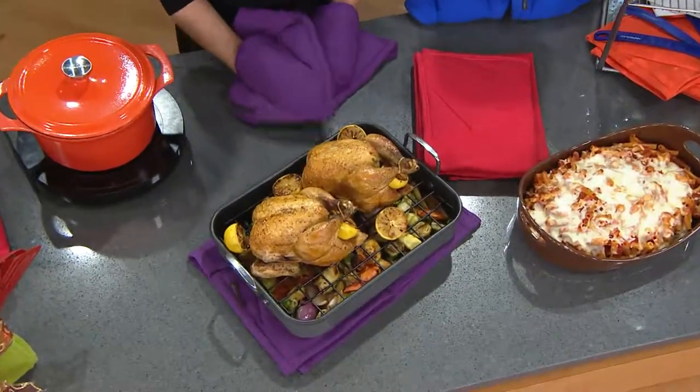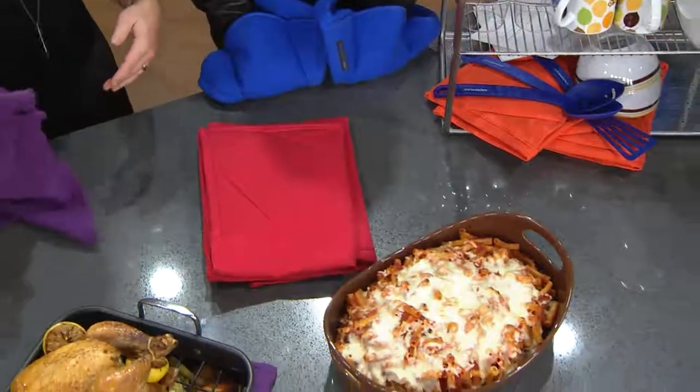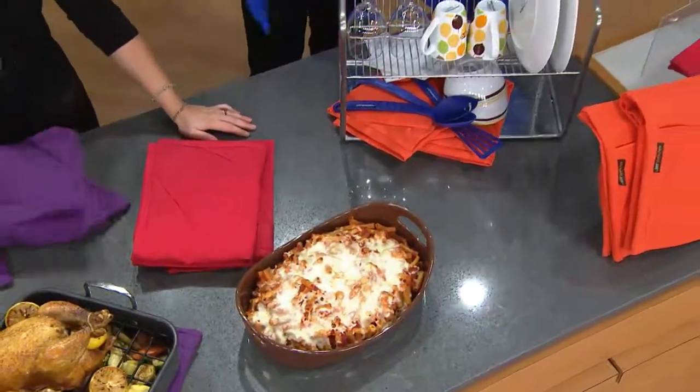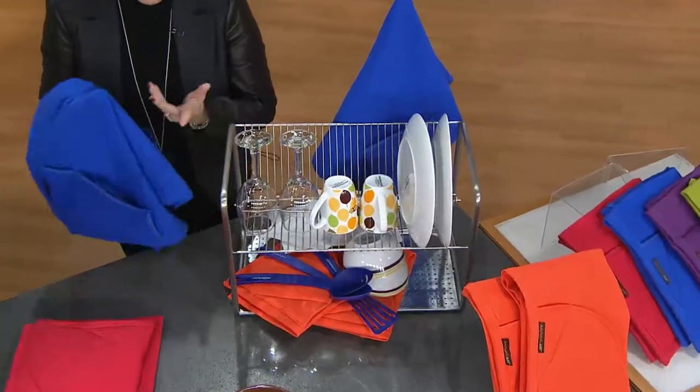You can also fold it up and use it as a trivet, like I did here — I just used it to take the ziti out of the oven and bring it right to the table. And even when you're just doing dishes, it's a great dish towel that's super effective because it has those little holder mitts. It's not going to leave lint on your dishes and glassware — these don't lint up at all.